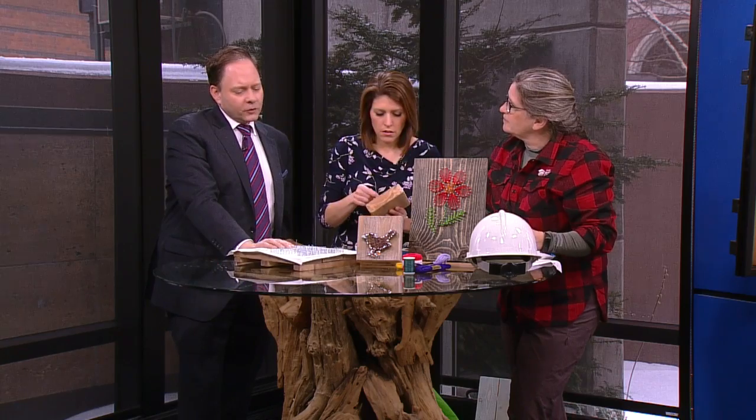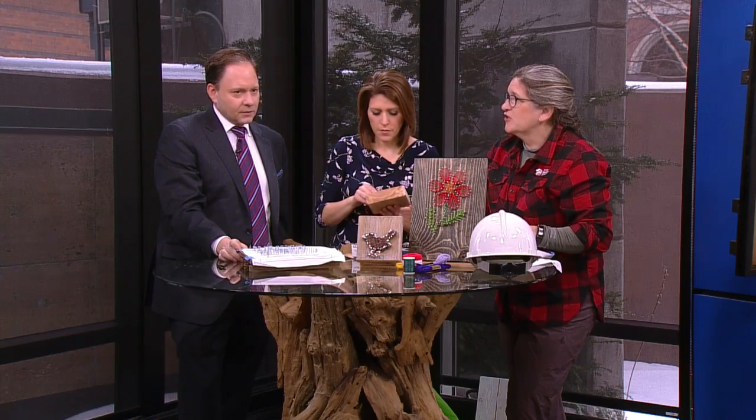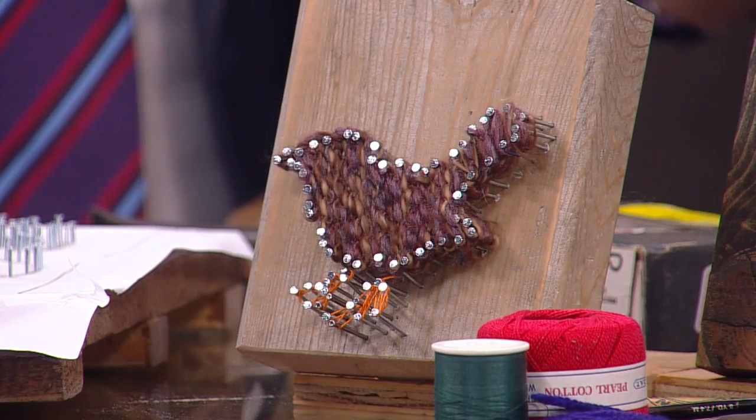What do you search for on Pinterest when you're looking for these patterns? String art pattern. There it is! You know, good old Pinterest.